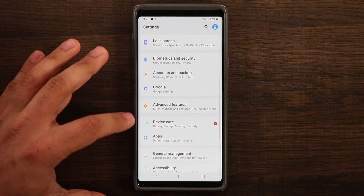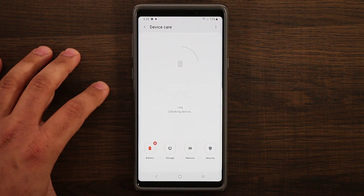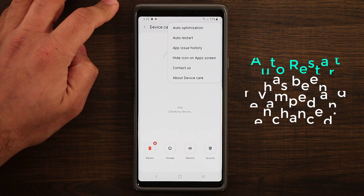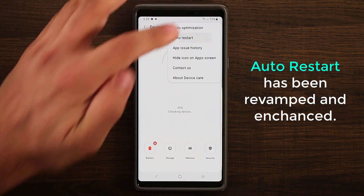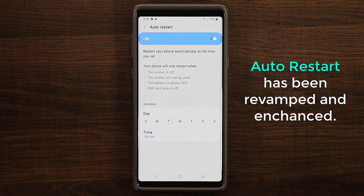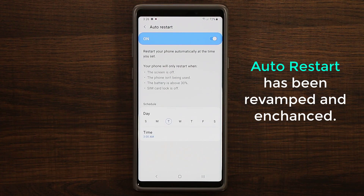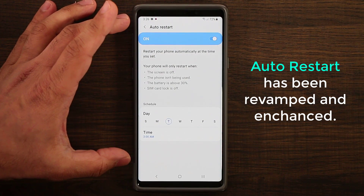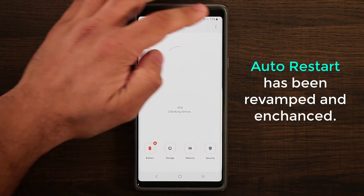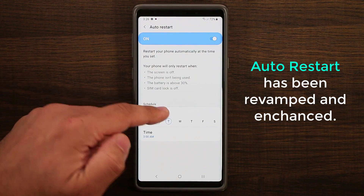The other thing I want to talk about is under Device Care — this is the same as Device Maintenance on the Note 8 running Android 8. If you tap this button there are two new options: one is auto optimization and the other is auto restart. Auto restart allows you to restart your phone once a week on a given day and time, which makes sure your phone runs smoother. This option used to be in another part of the phone but now it's been moved under Device Care, which makes more sense.